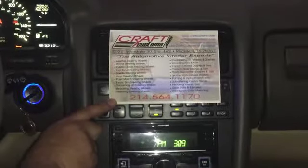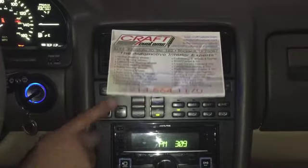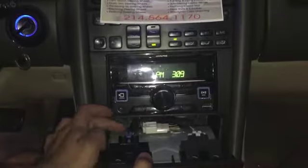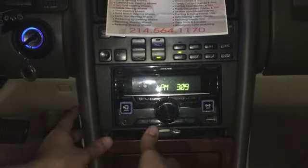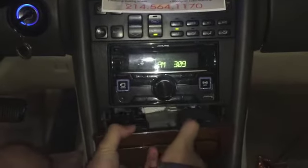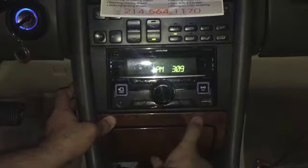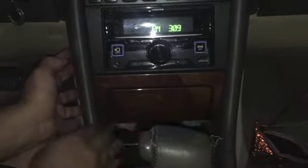I got my center console back from Kraft Customs in Texas. I sent them my ashtray as an example of what the wood should look like. The ashtray has three connections in the back — you push them in and then slide the new unit into this section here and it just plugs right in.